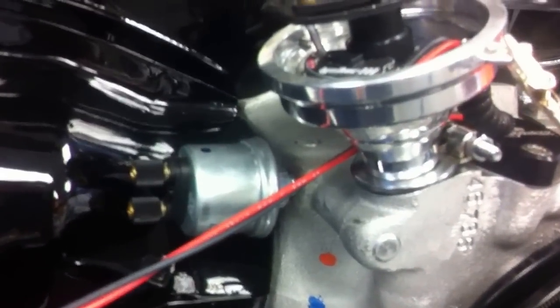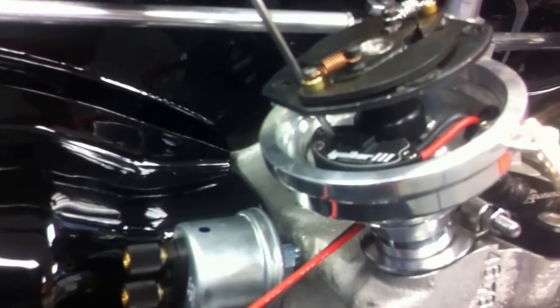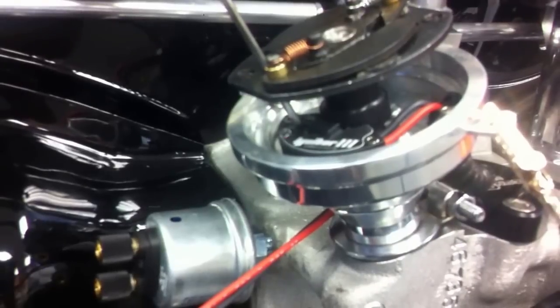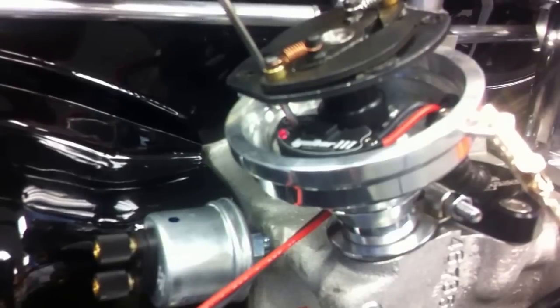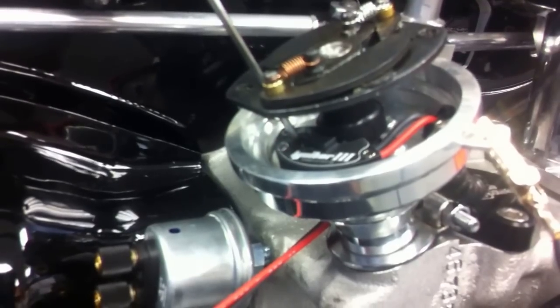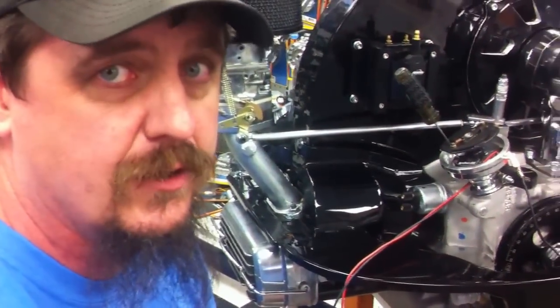So we're going to go ahead and set this up here. It is adjustable, by the way, from 4,000 RPMs to 9,000 RPMs, which will cover most VW engines we're going to encounter. Let's study the blinks here — one long blink, then counting: one, two, three, four, five, six. Then short blinks: one, two, three, four, five, six. A series of six long blinks and six short blinks indicates that this is set at 6,600 RPM.